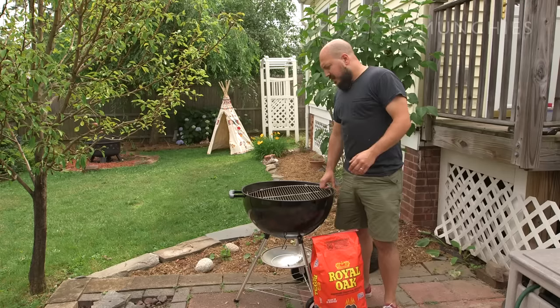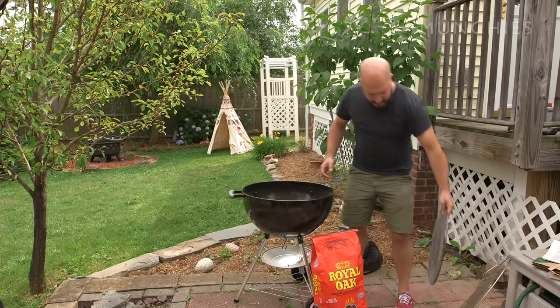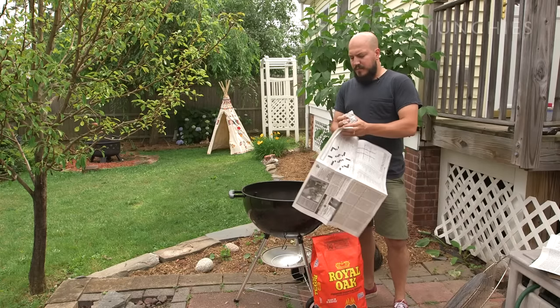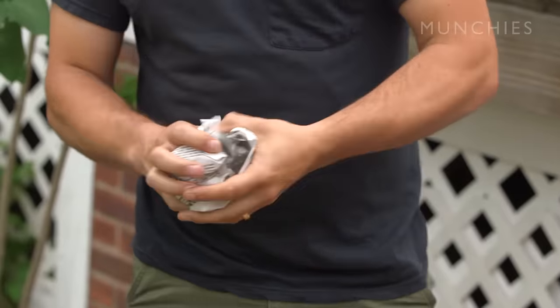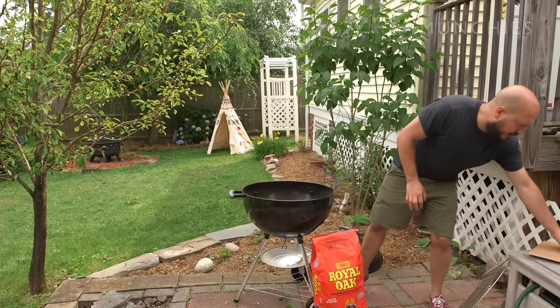First thing you want to do is get down below your charcoal grate to the bottom of your grill. Take a couple sheets of local paper and wad them up — not too tight, not too loose, just a good ball — because you need some air flowing to keep that going. Then create another little pile of paper on top.